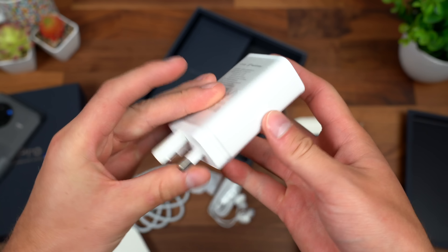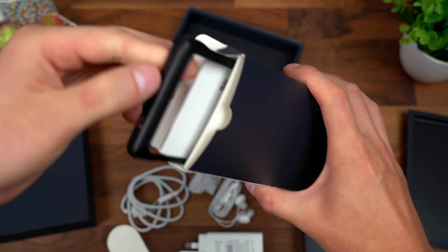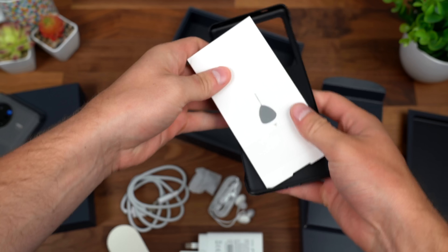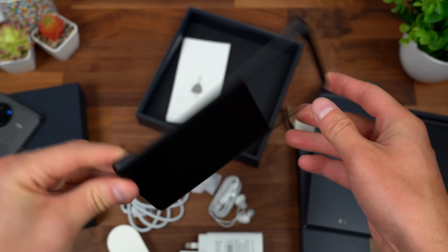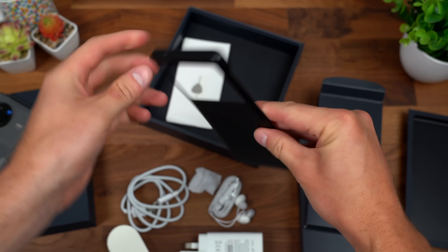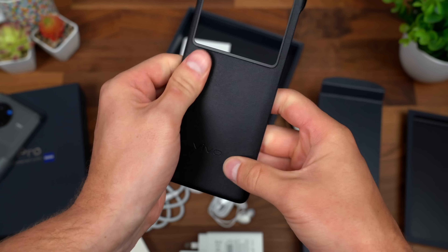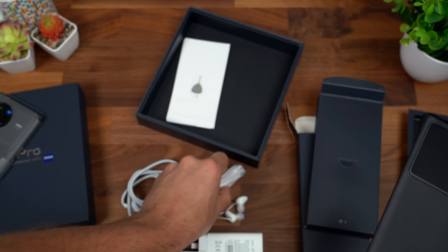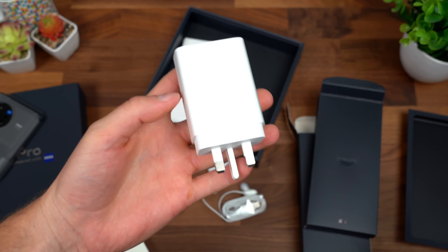Inside the other box, pleasantly surprised again, because there is an extra. We have a SIM ejection tool, a standard booklet, and just kind of a slimmed-down case. The sides are cut out but it will cover the corners of the phone. It has a cutout for that back camera system and a nice softer touch feel to the back of the case. So extras: case and headphones, and the charging brick as well.